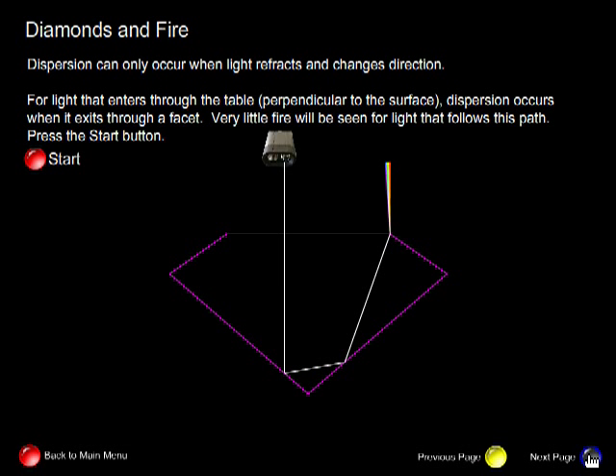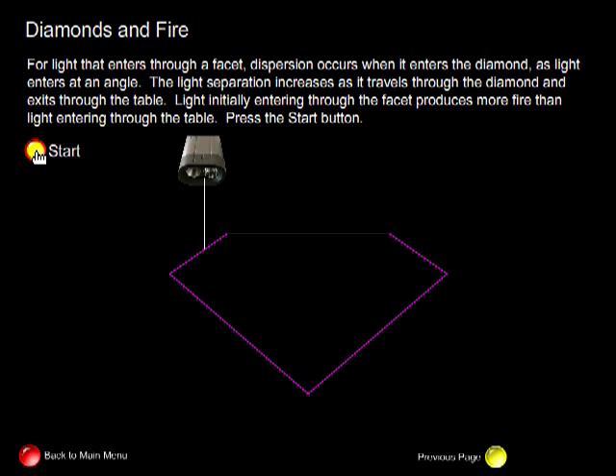Now let's take a look and see what happens when light enters through the facet. When light enters through the facet, it enters at an angle. As a result, the light refracts, and when refraction occurs, dispersion occurs, and the light separates into its spectral colours. This separation is increased by the two reflections. Finally, we can see the light exit the diamond, and clearly the rainbow is much easier to see when light enters through the facet versus through the table. This is where most of the fire is produced — light entering through the facet rather than through the table.